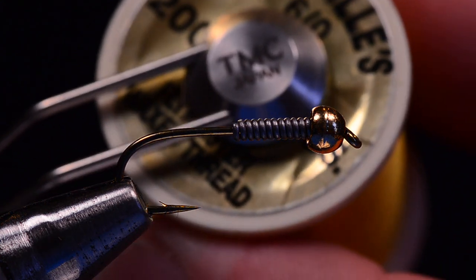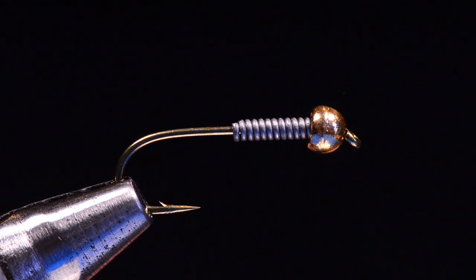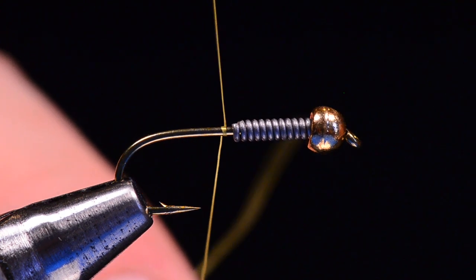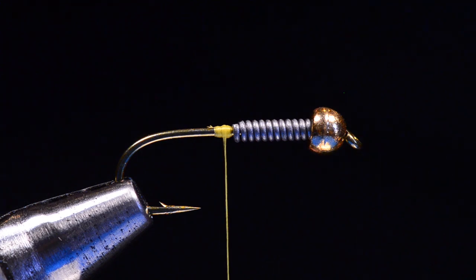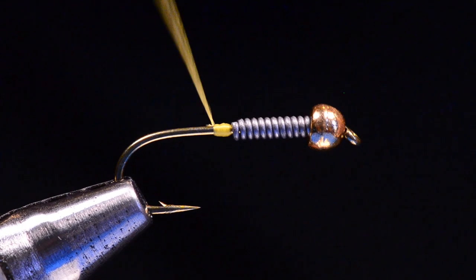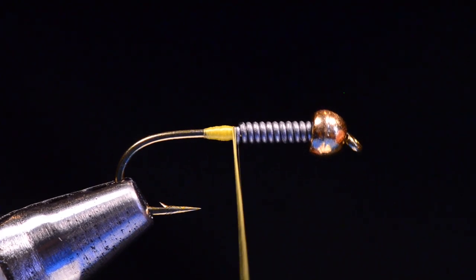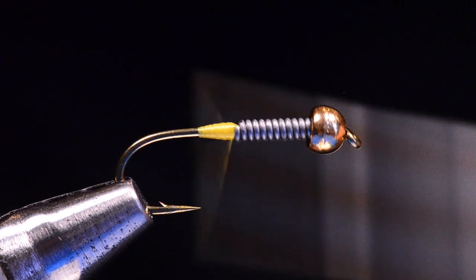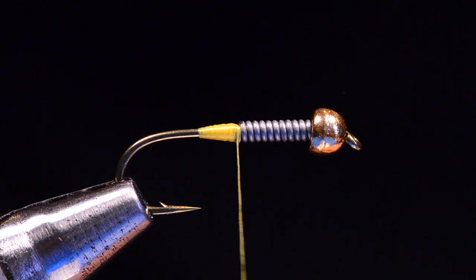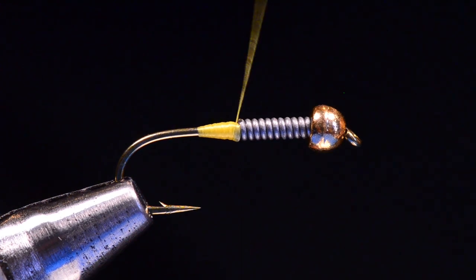Now I'm going to come in with some Danville 6-0 in yellow. UTC 70 would work fine here — we've got plenty of room for the thread work, so we don't need anything particularly small. I'm going to start this thread behind the lead and trim my tag end out. Now I'm going to start to build a thread dam that goes from bare shank up to the diameter of the lead. By directing those thread wraps, I can jam them right up against the back of the lead wraps, which holds the lead wraps in place and finishes off the taper so we don't have a big step between the lead and the bare hook.